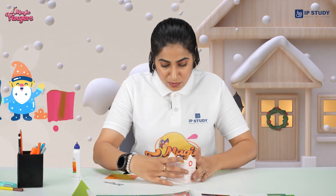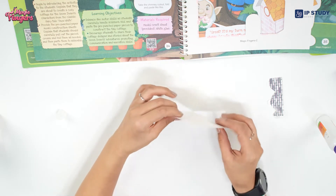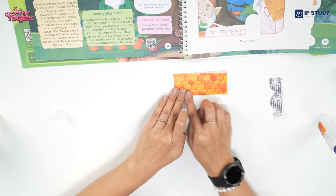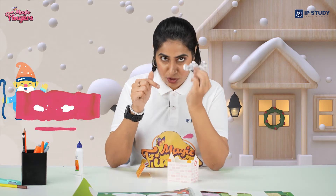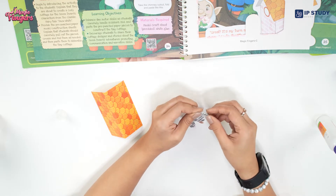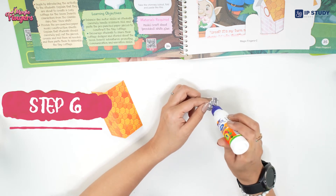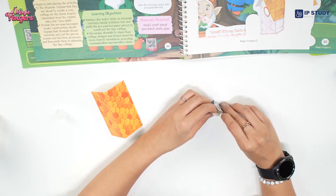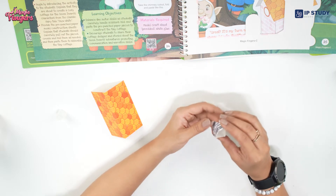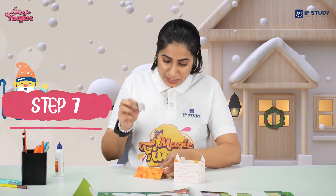You will have something like this. Now what you have to do is take this roof and fold it along the crease in a proper half, tightly. Here's your roof. Now you have to take the chimney and fold it along the creases, press it tightly. Take a glue and apply it wherever it's written.